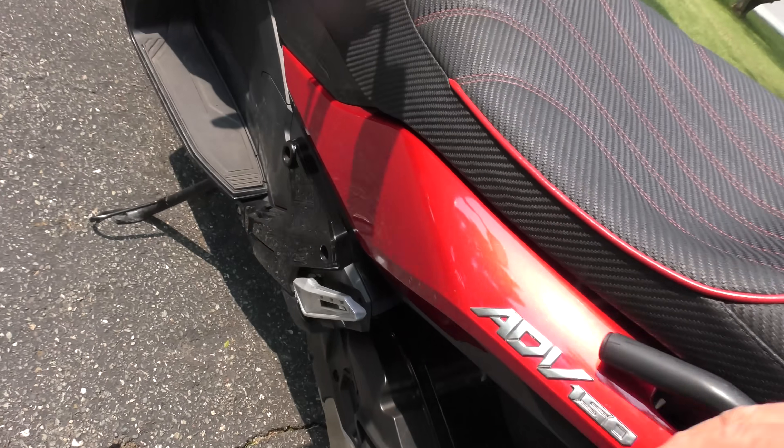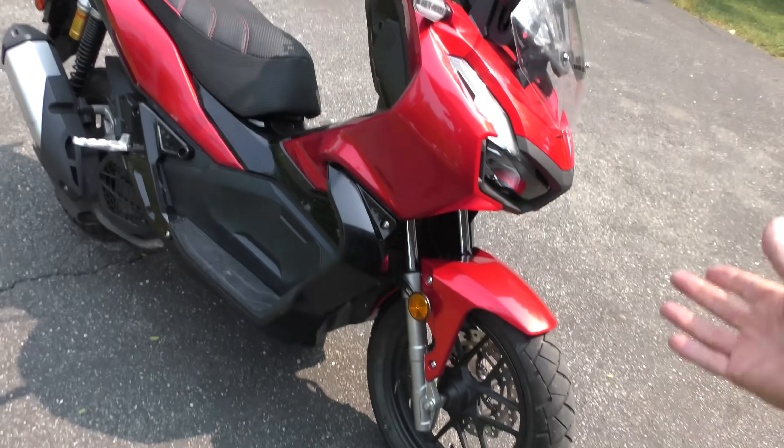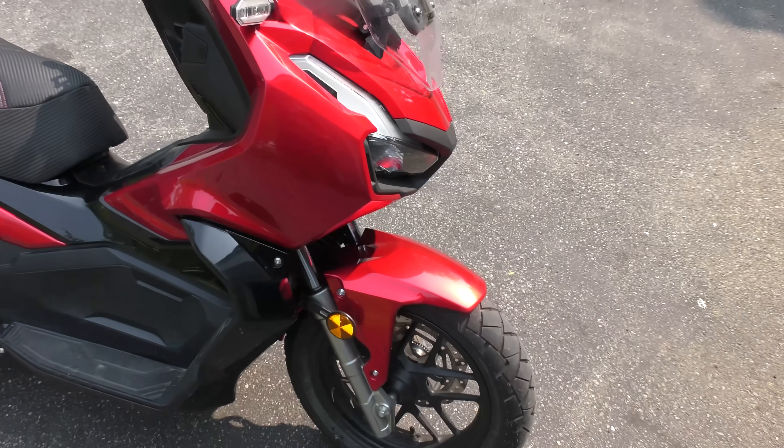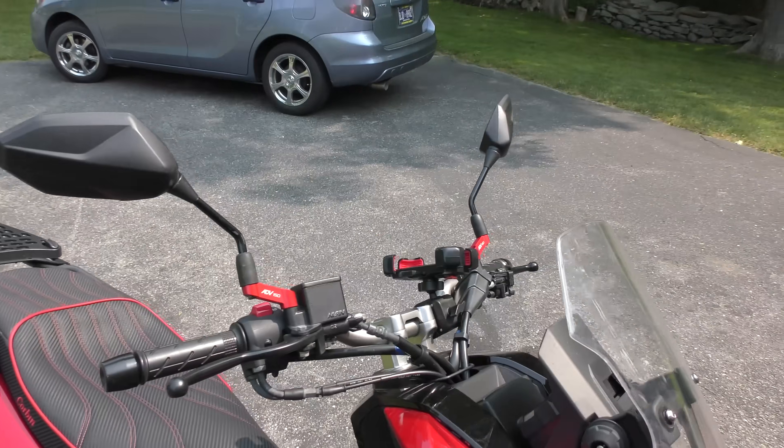If you want somebody to sit on the back, they better not be extra-sized people, because that will double the weight of the vehicle — if they weigh more than 300 pounds, they weigh more than the vehicle does. I gotta say, it is a sharp looking bike. And since everybody's nuts about these things in the Philippines, you can get all kinds of add-ons.